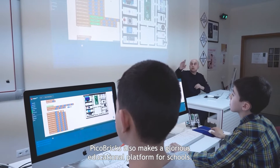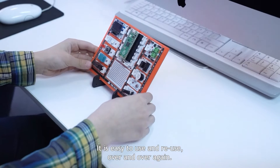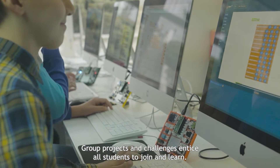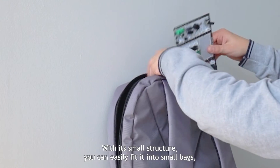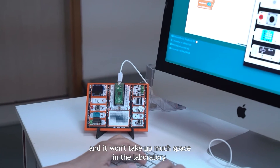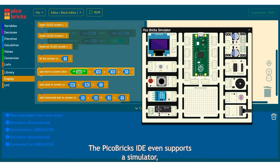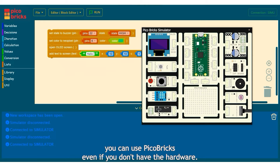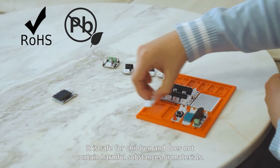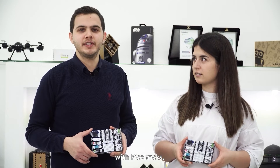Pickle Bricks also makes a glorious education platform for schools. It is easy to use and reuse over and over again. Group projects and challenges entice all students to join and learn. With its small structure, you can easily fit it into small bags and it won't take up much space in the laboratory. The Pickle Bricks IDE even supports a simulator — you can use Pickle Bricks even if you don't have the hardware. It is safe for children and does not contain harmful substances or materials. Learning to code and making projects is easier than ever with Pickle Bricks.